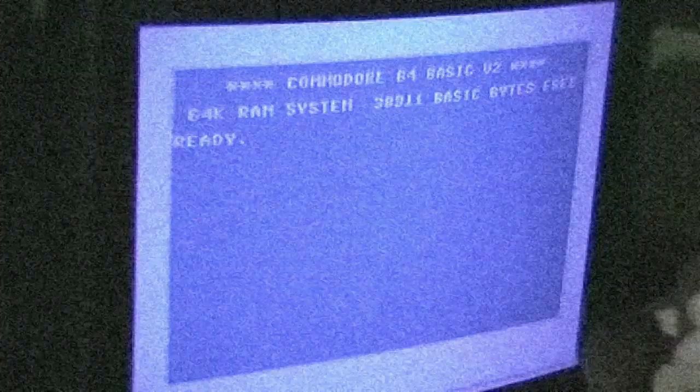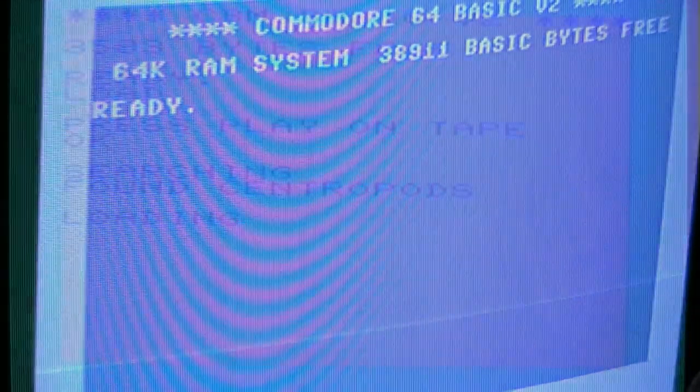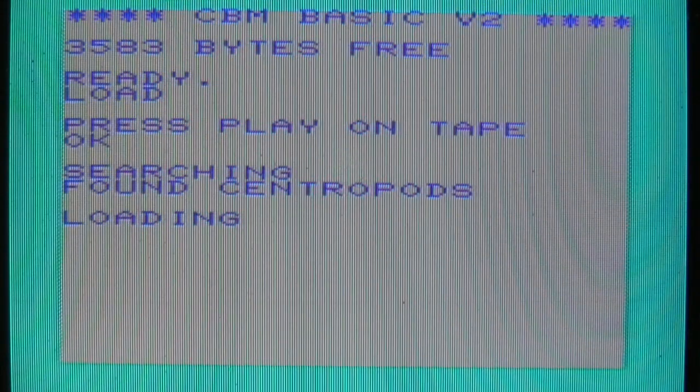Who knows what evil learned from the art of games? The shadows knows. Hi, I'm the Shadow's Knows and I'm back with another week 20 video.